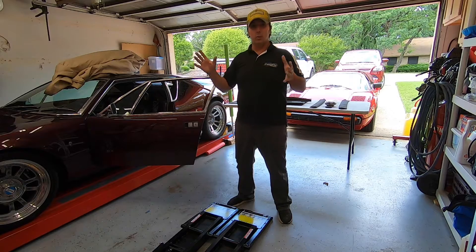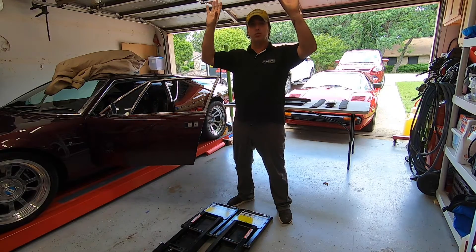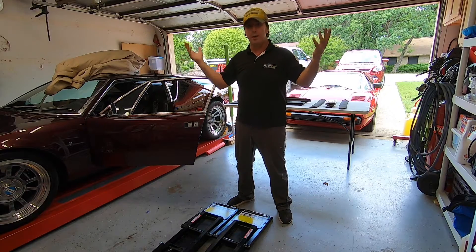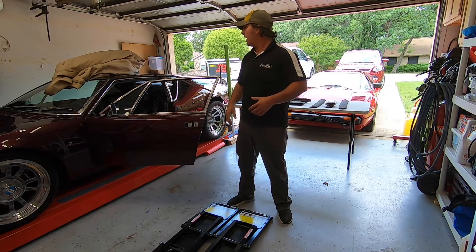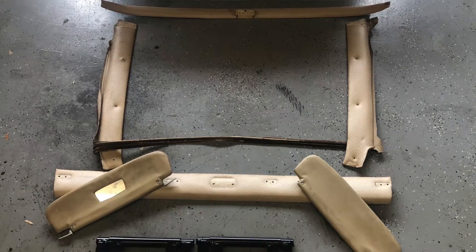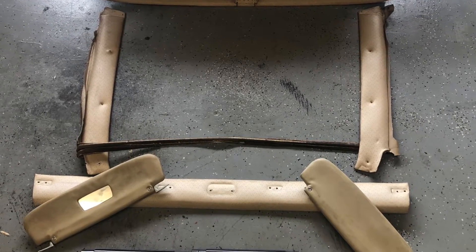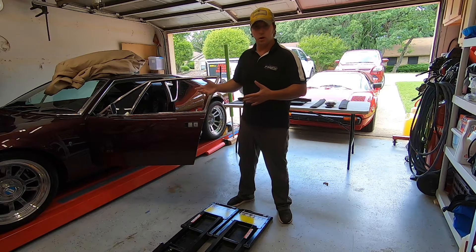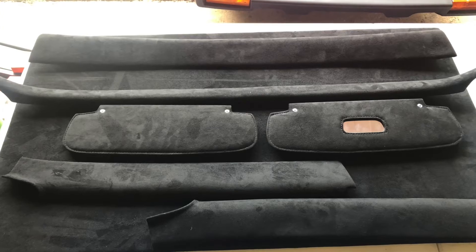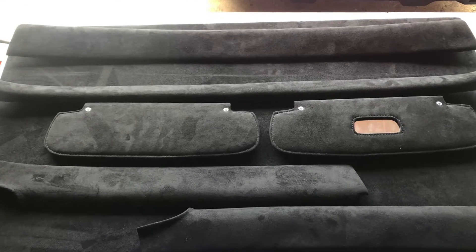This car had a headliner at one time that was glued to the actual roof structure of the car. Somebody cut that out — I don't know why — but it's been gone since I've owned the car, and the trim pieces around it were that old white perforated vinyl material. So I wanted to update this car a little bit. Since this car really isn't stock in any way anymore, I went ahead and had those pieces covered in black suede.